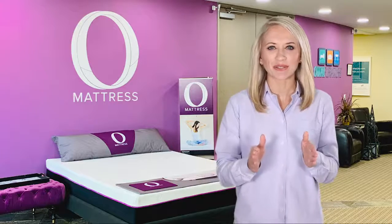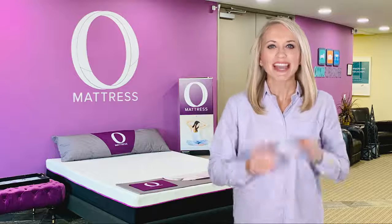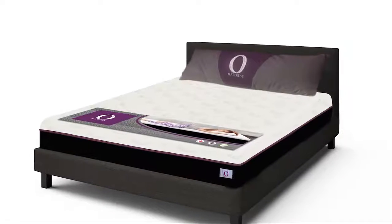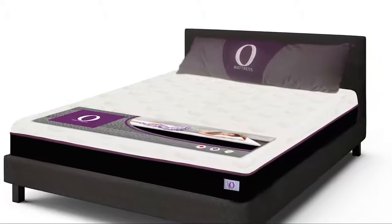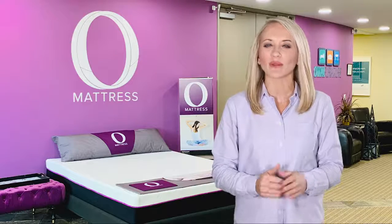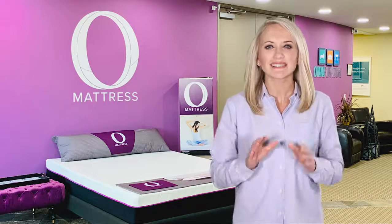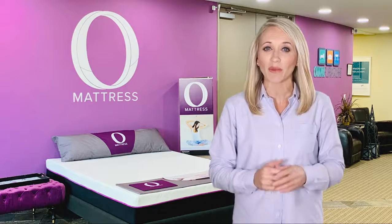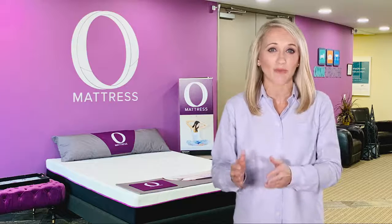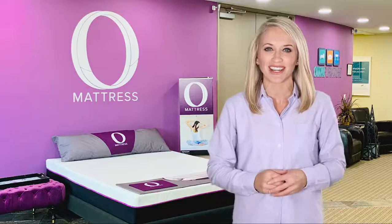Hey everyone, I am excited to introduce to you our amazing new O-Mattress from Omni Mattress. The O-Mattress is a revolutionary hybrid mattress that is completely manufactured in Canada — a luxury mattress comprised of only the best sleep technology in today's mattress industry. This exceptional product combines quality with affordability and efficiencies of parcel shipping, making the O-Mattress your only real decision.